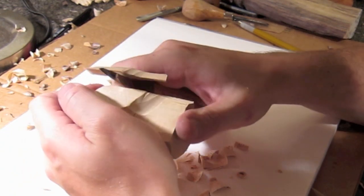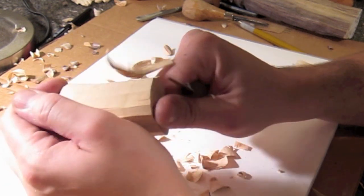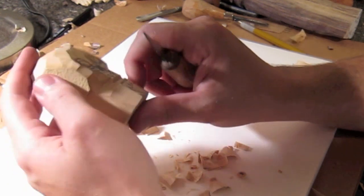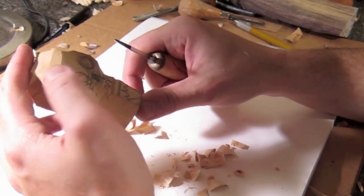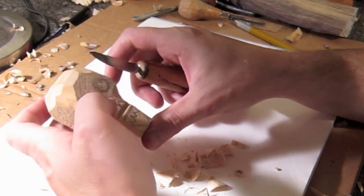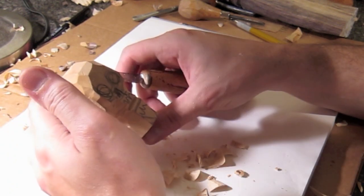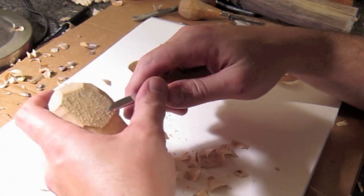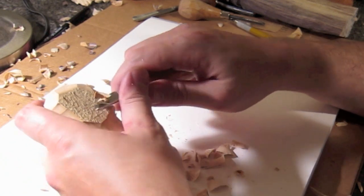You don't have to put the lower jaw in — a lot of skull carvings don't have the jaw. The lower jaw is probably the hardest part, so if you don't like the way it looks or don't want to try it, just do the skull without it. Sometimes they look even cooler without the jaw.